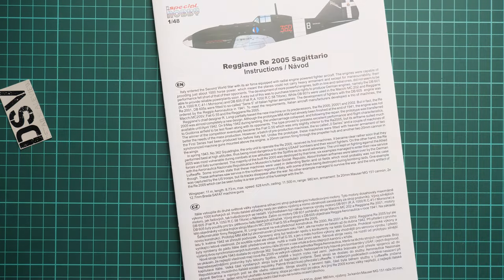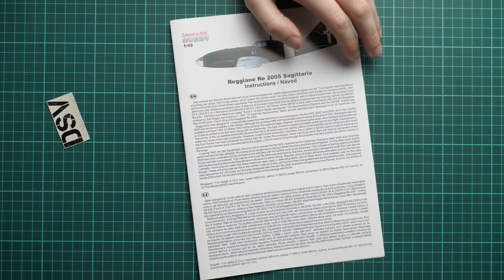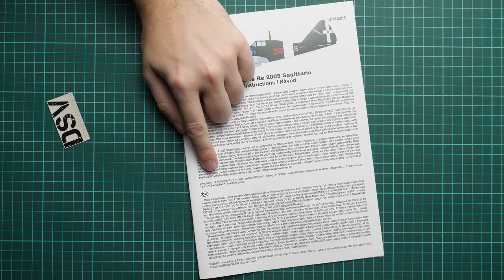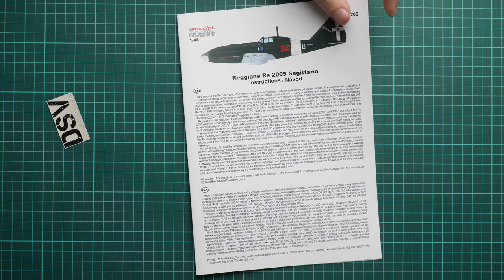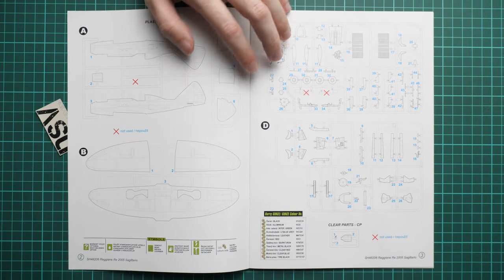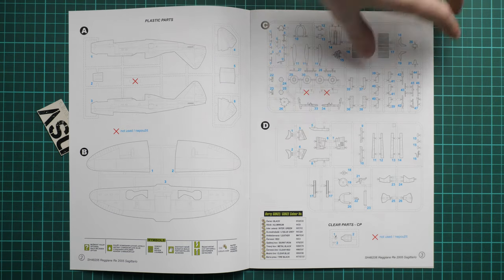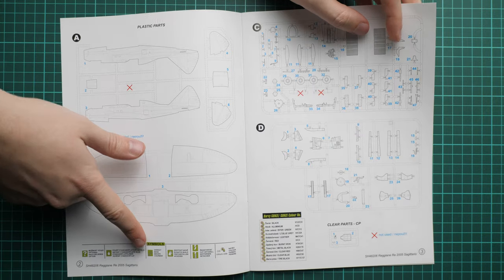Next we go on with the assembly manual, which is printed in the typical Special Hobby format — a color-printed brochure. We have a short history note in English and Czech, along with technical specifications. The wingspan was 11 meters, which is not that large for a World War II aircraft. We also have a parts map — note that only a few parts won't be used in this build. There is also a small paints chart given in Gunze designations with a signs legend.